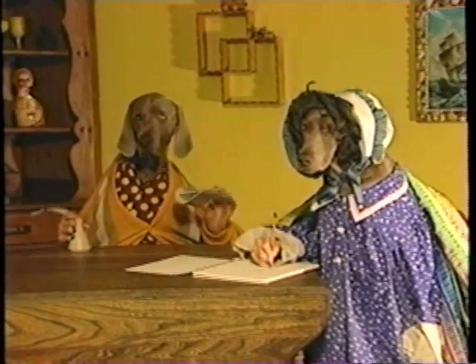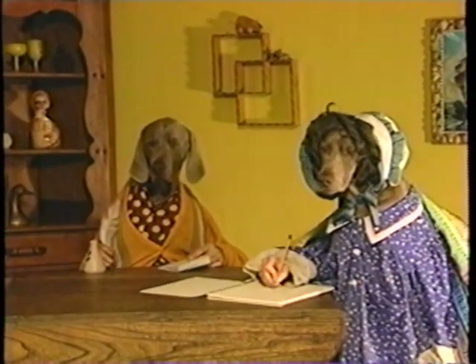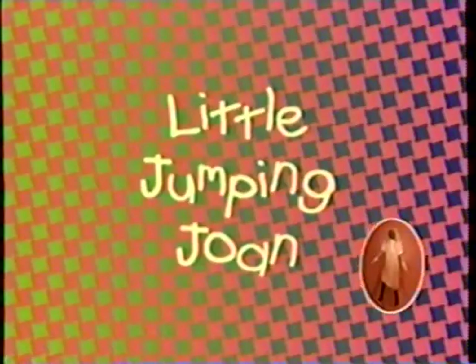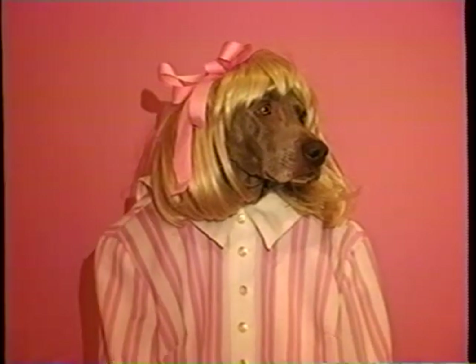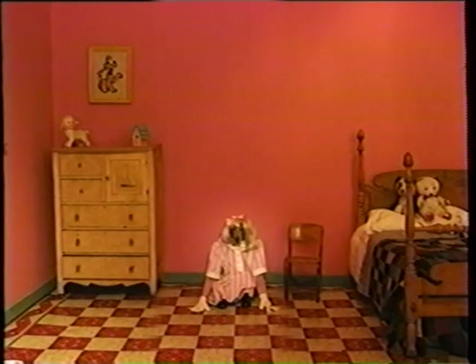Let's write a rhyme together. Okay. Go ahead. Think of a name. Jill? Okay, Joan. Little Jumping Joan. Here am I, Little Jumping Joan. When nobody's with me, I'm always alone.